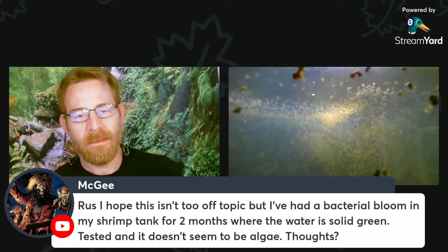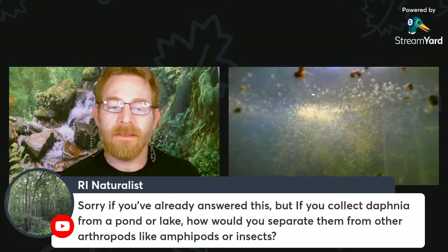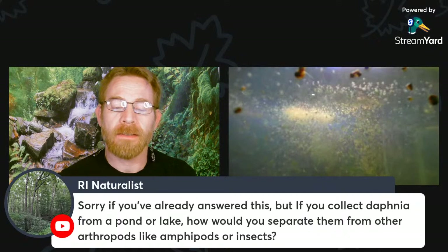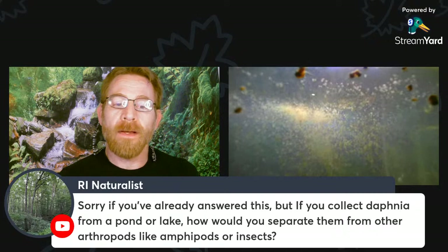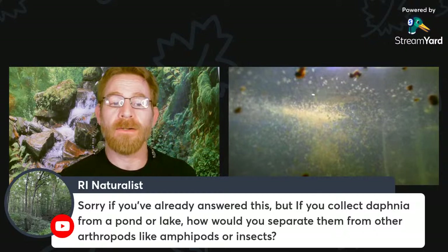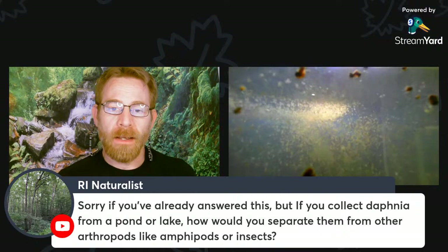The water is solid green — it might be cyanobacteria if it's an iridescent green, or it could just be green water algae. You could actually put Daphnia in that to clear it up very likely. Regarding collecting Daphnia from a pond or lake: there can be all sorts of other arthropods in there — amphipods, insect larvae, hydra. My recommendation is to use a pipette to move just a few Daphnia out into another container with appropriate water conditions, removing the other critters.